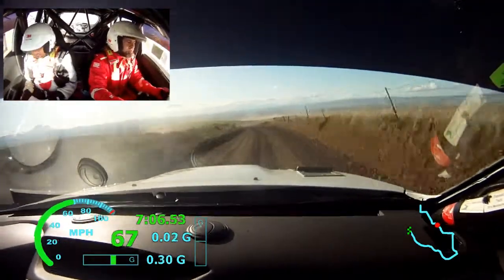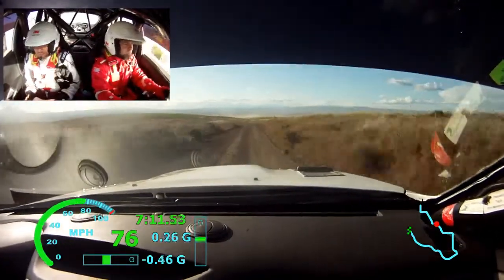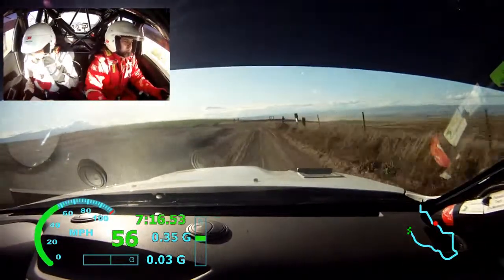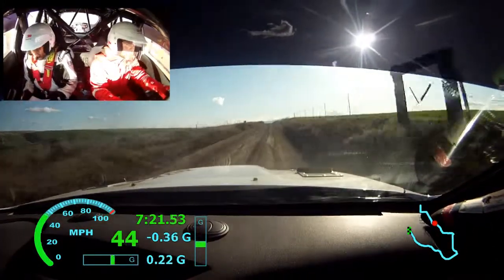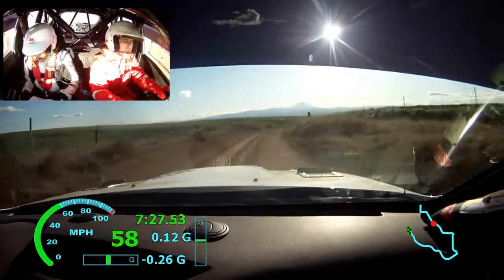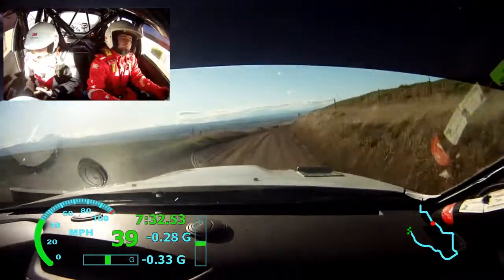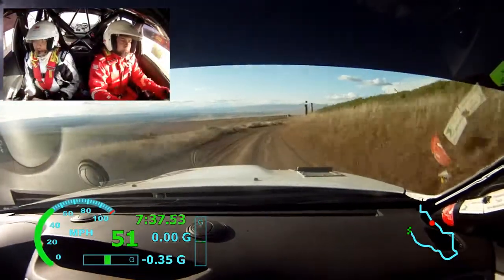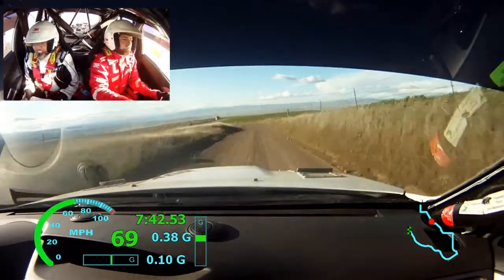Up here? Left 6 plus into right 6 plus long off camber. Into left 5. 50 left 3 plus long into slippy maybe. 120. CARE right 5, tighten 3 plus, 50. Right 5 plus very long off camber, 150. Left 5 plus. CARE 250, chicane left entry.